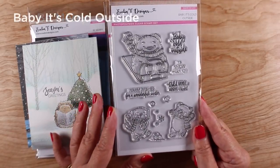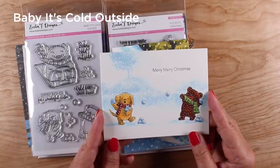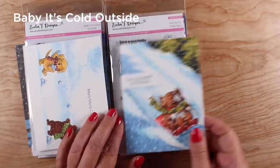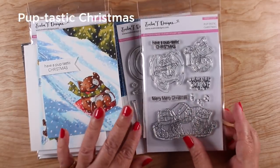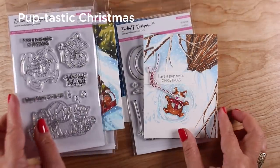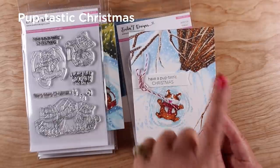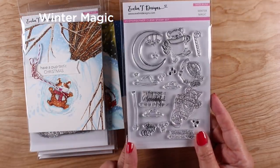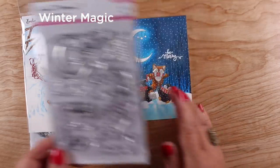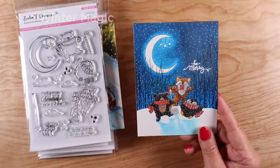Next set is called Baby It's Cold Outside and has really cute little critters that are playing in the snow. I made a soft scene in the background for that one, a little sledding scene for this pup who's more than excited to slide down the hill. Next up we have Pup-tastic Christmas, and that is where the inspiration card came from, a little pup laying in the snow making an angel with the tree coming up forward as if you're looking down from above. And Winter Magic has a couple of different critters in it — I made another card with them jumping up and down and being merry and having some excitement in their little lives.